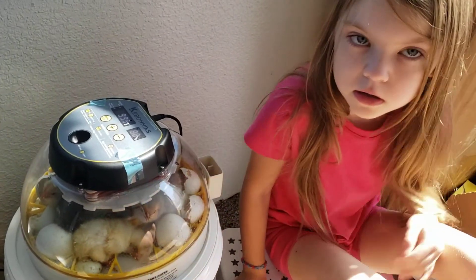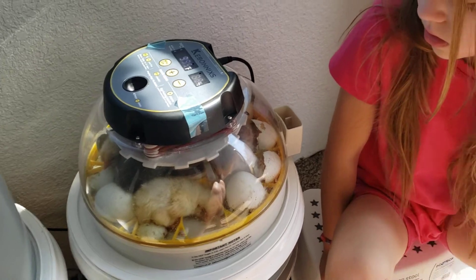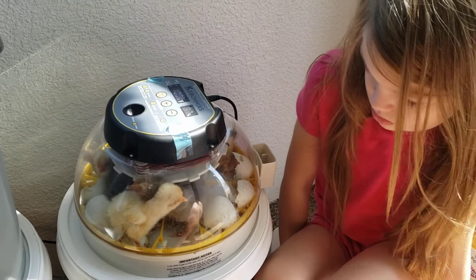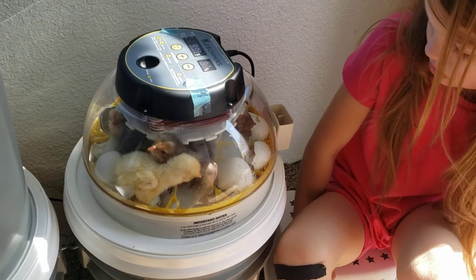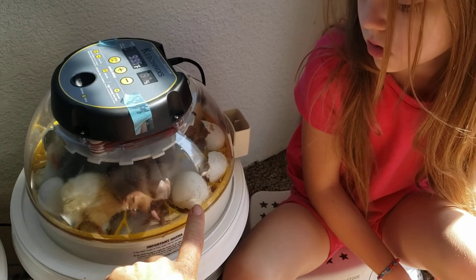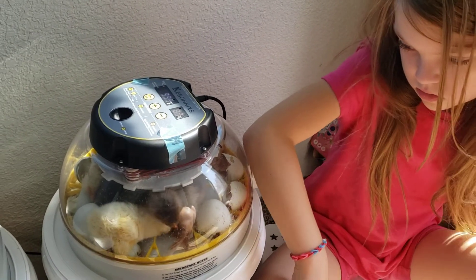Aren't they hungry? That's a great question. So inside their egg, they had all the nutrition that they need to survive and they can live for a couple of days in the incubator while the rest of them are hatching, waiting to go into the brooder. They got enough nutrition from the yolk and from all of the stuff inside their egg to be able to live for a couple of days.